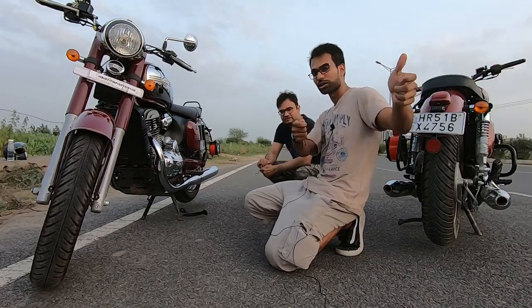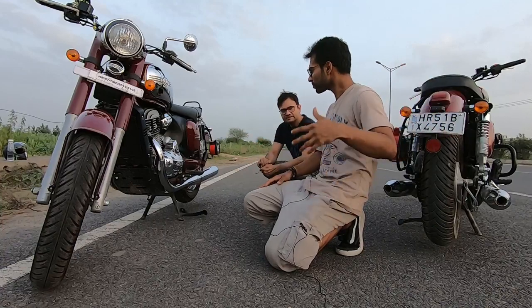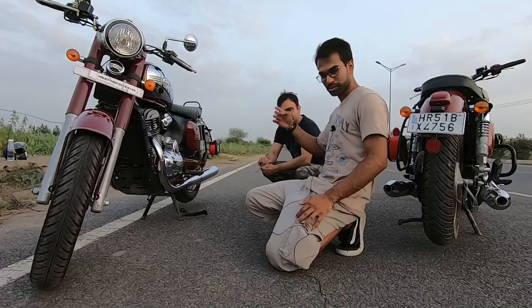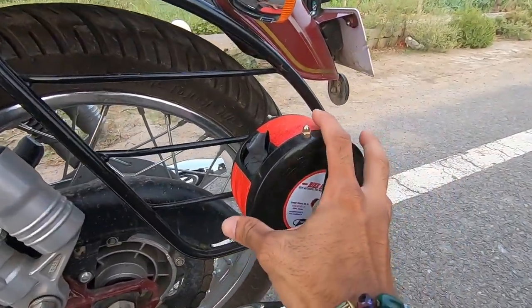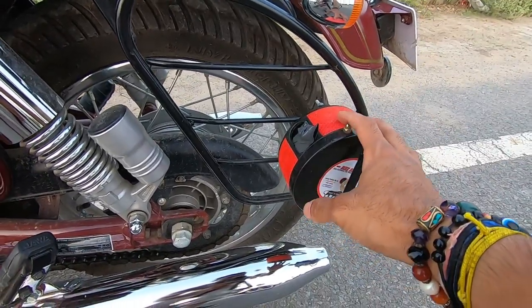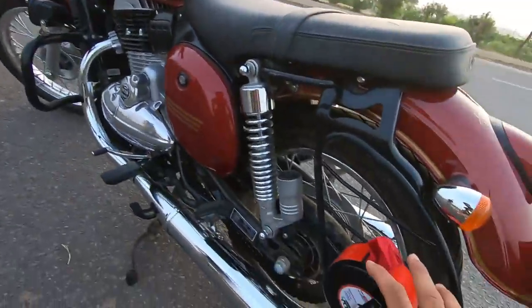If you have to stay at a hotel, you simply put the cover on. I asked Bike Blazer about this — it's a very small product that fits your bike perfectly. They make this product for Jawa, Jawa 42, Royal Enfield, and all other motorbikes. I have also put it on my motorbike here.